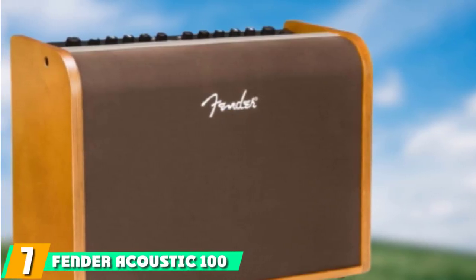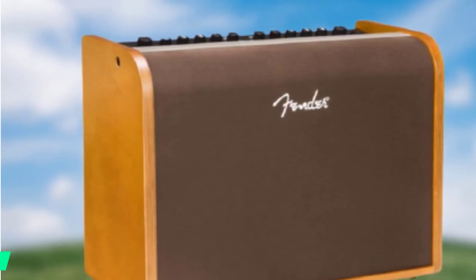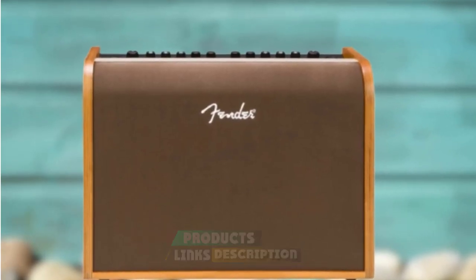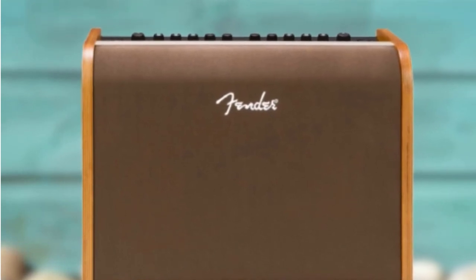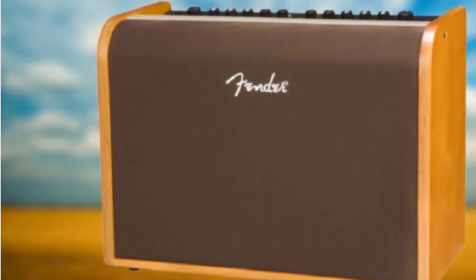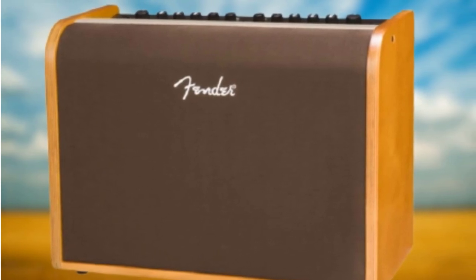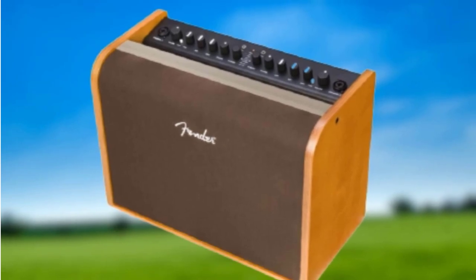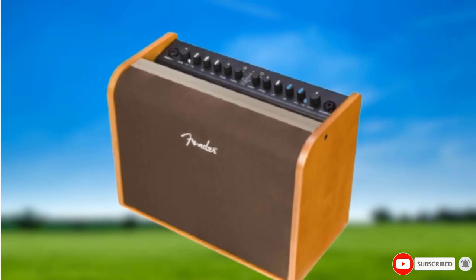Moving on to number 7, the Fender Acoustic 100 Guitar Amplifier. When it comes to Fender products, you really can't go wrong, so I'm happy to recommend the Acoustic 100 for professionals. Not everyone needs 100 watts, but if you're performing regularly, it's worth the investment. There are only two channels, so this amp is best for solo performers. The Fender Acoustic 100 offers Bluetooth connectivity, a whizzer cone for enhanced clarity, digital effects, and a USB jack for connecting to your PC — making it a pro's best friend.